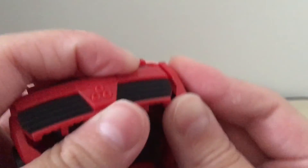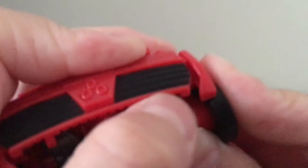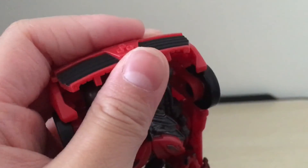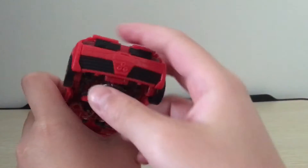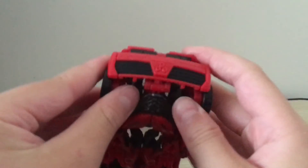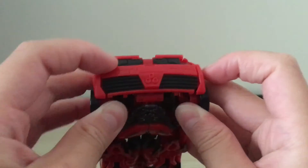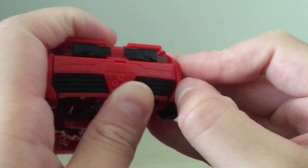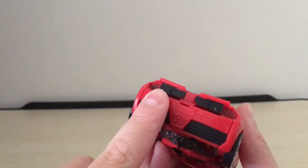I find it sometimes easier if you do both sides at the same time. So you're going to just want to tab this in. After like 15 minutes, I finally got this tab in. The trick is you just have to kind of separate both halves at the same time and just wedge it in. Then you kind of have to line these up just right or else they won't go in. So that's probably the most difficult part of the transformation.